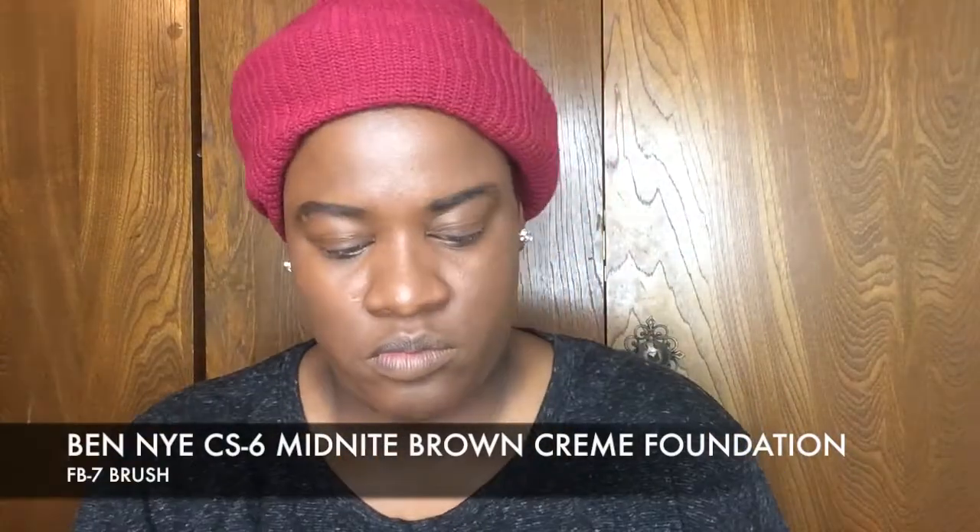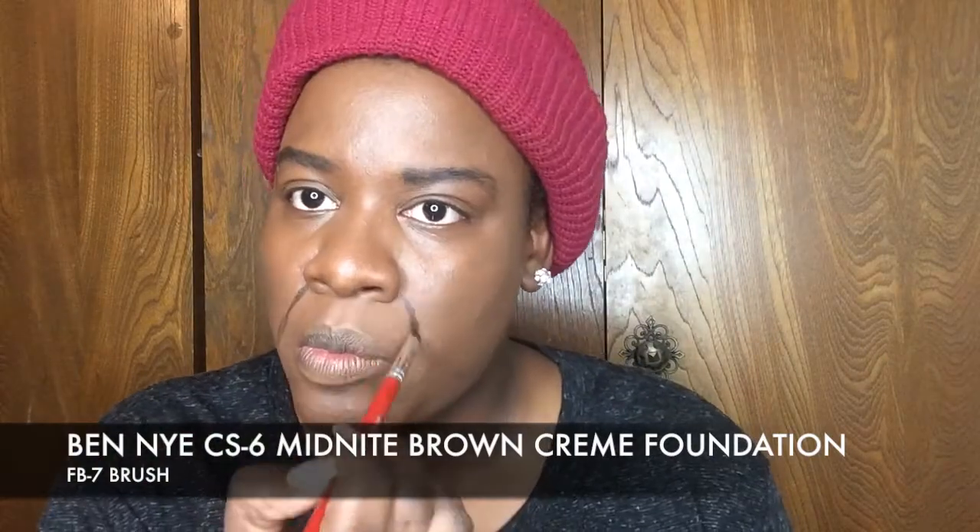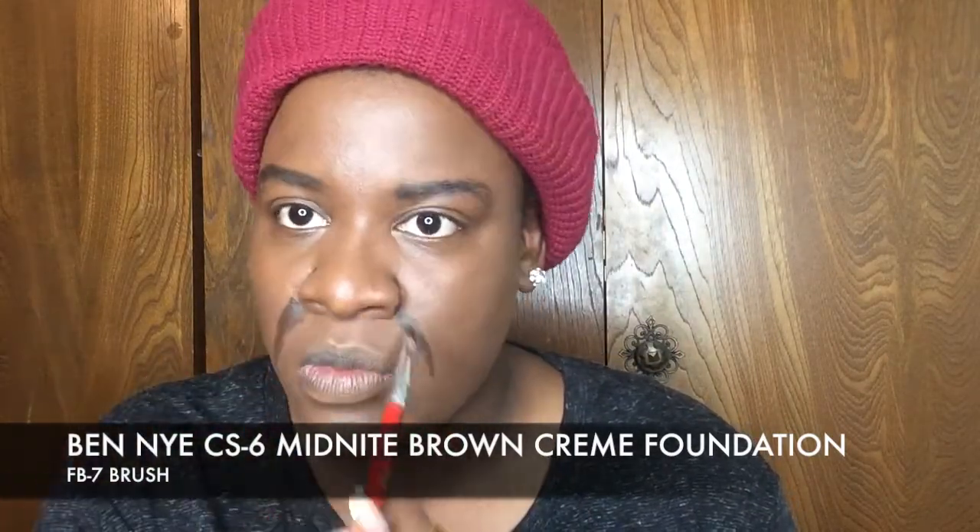Hello everybody, I've already put on my base and we're going to get started. I'm using the FB7 brush and the midnight brown cream shadow to create wrinkles by shadowing them and then highlighting them later. I'm creating lines following a lot of the lines already on my face. I'm going to do a lot of squinting to get more wrinkles because they're hard to find sometimes. I hope you enjoy the tutorial.